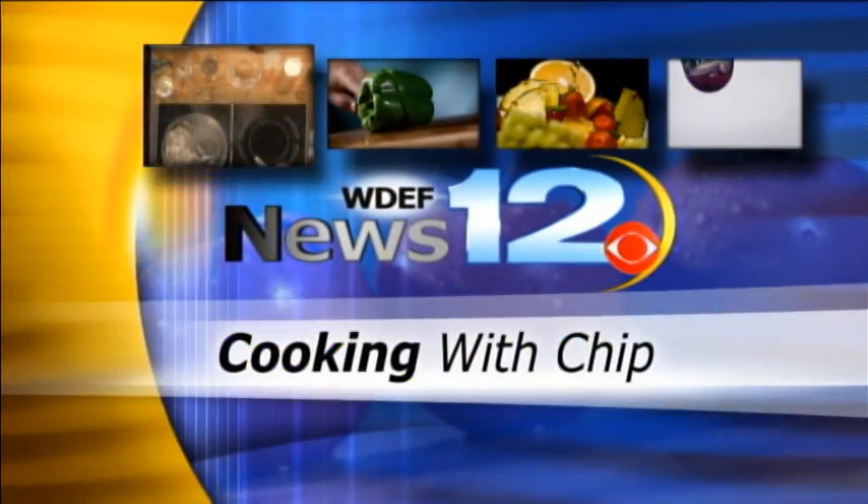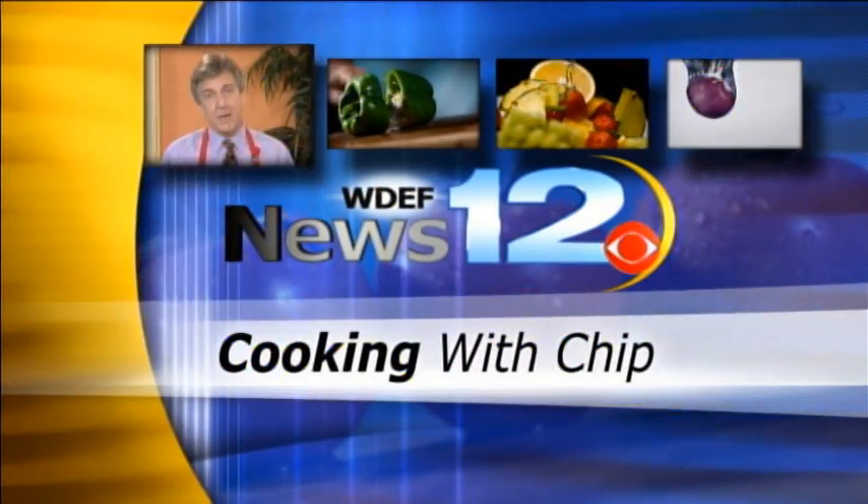Now, for some fresh, delicious, and savory food ideas, it's time to get cooking with Chip.